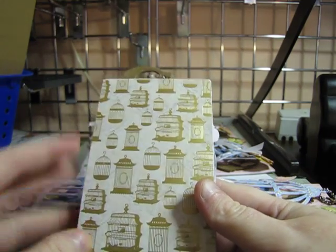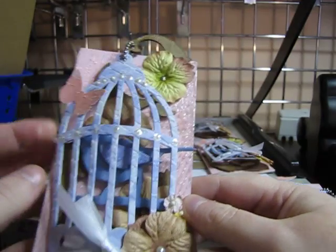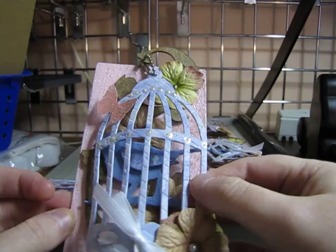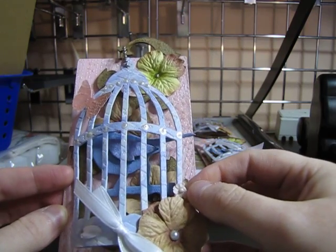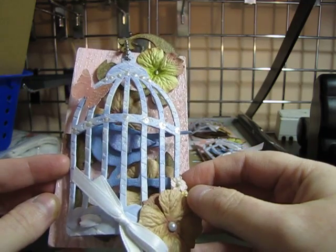I just covered the back with Mary pro's birdcage paper and put my info back here. I hope my swap partners like it — I had a lot of fun doing it. Hope you guys have a wonderful weekend — thank God it's Friday!